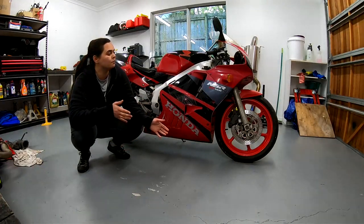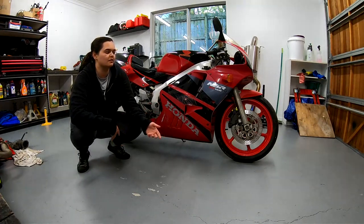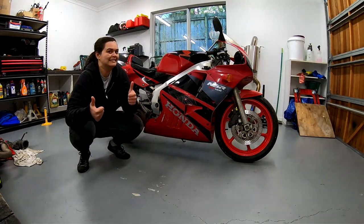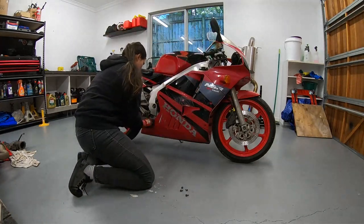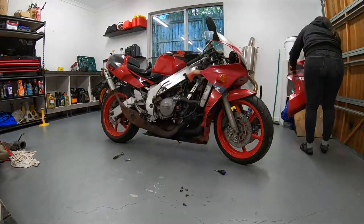First things first, we're going to start by tearing down the bodywork of the NSR — just have a look at what it looks like underneath and maybe have a closer inspection on the bodywork itself, and then we'll go from there. Starting with the fairings, these were held in with a couple of 10mm bolts along with what I think are Dzus fasteners with Phillips heads on them.